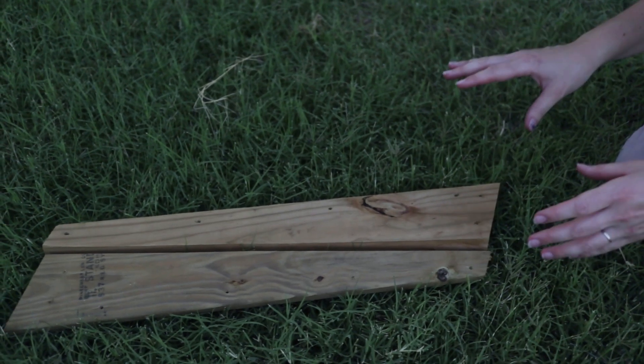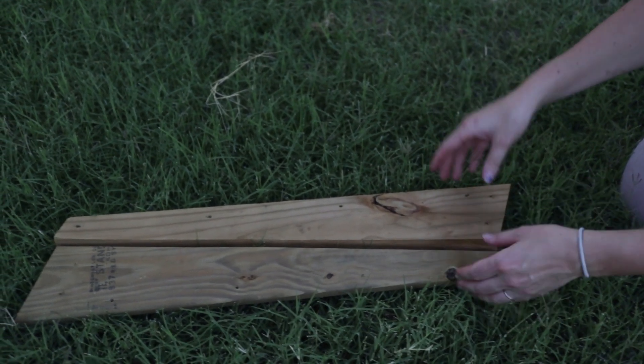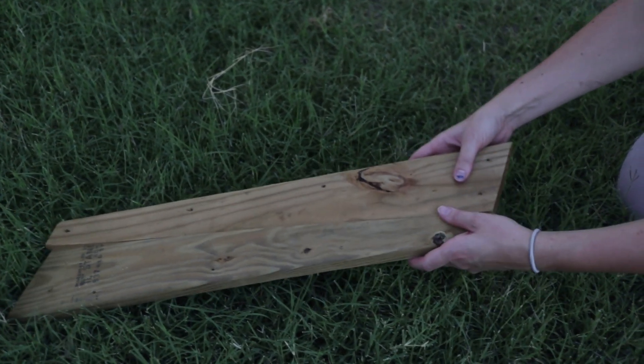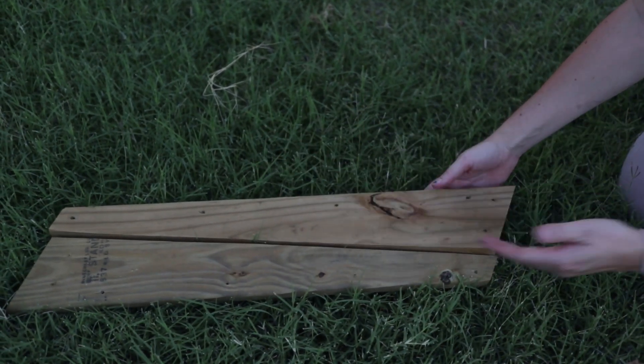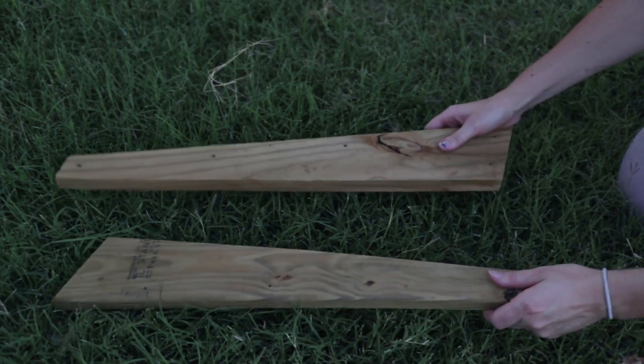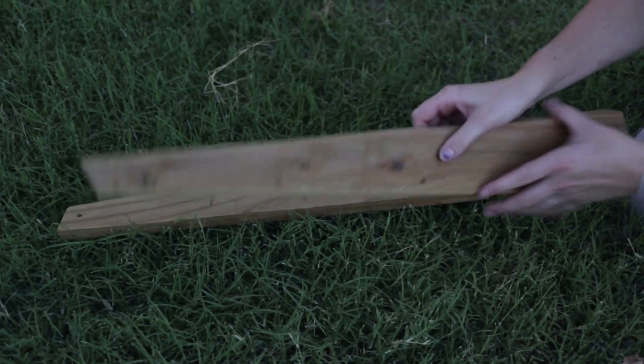All of our brackets are just pressure treated 1x6 deck board that we cut at an angle. They're about two feet long and then we ripped them in half to get our individual brackets.